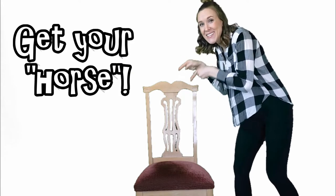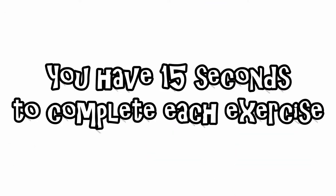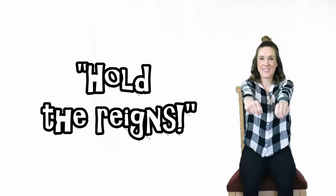Use your chair as a horse. You have 15 seconds to complete each exercise. First exercise: hold the reins. Ready? Go!